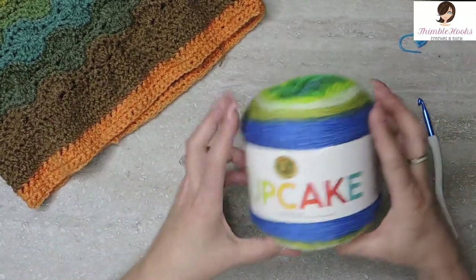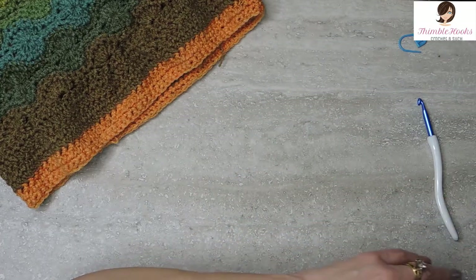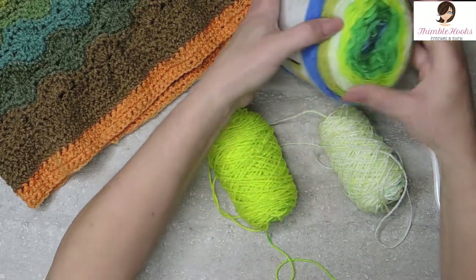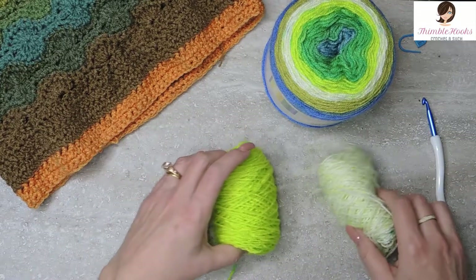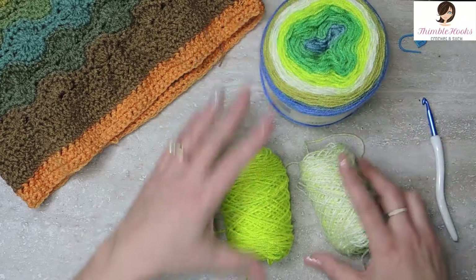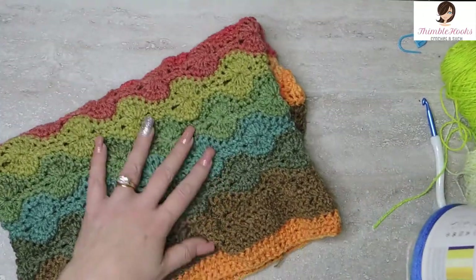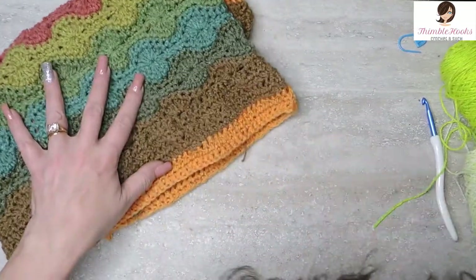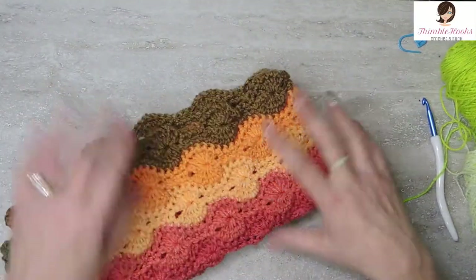I'm going to use Pot of Gold this time because I already had one of these pulled apart for a different project — I made something for my daughter over Christmas. I don't remember what it was, but she wanted a couple of these specific colors so I have these ones left over. So we're going to do our forced rows right here. This is the bottom and the top is scalloped like this.